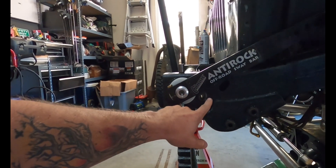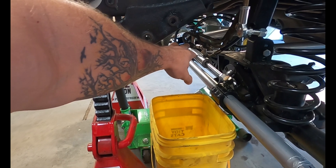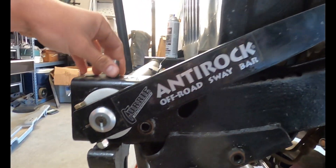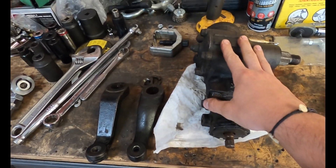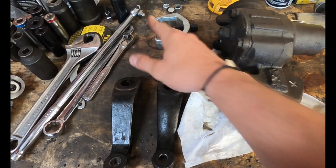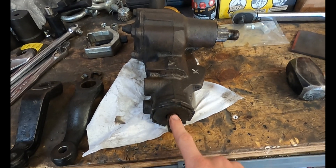We'll be able to get this thing underneath its own weight and have steering. I went ahead and removed the steering box — to do that you just take off the three bolts going to the steering box, the high-pressure line, the return line, and the bolt that goes to the steering column. Once you get the box out from underneath the Jeep, go ahead and remove the pitman arm. I used a pitman arm puller with an impact and it came off fairly easy.